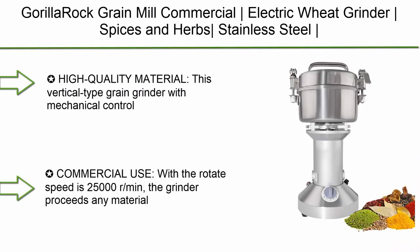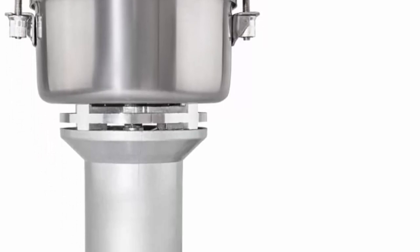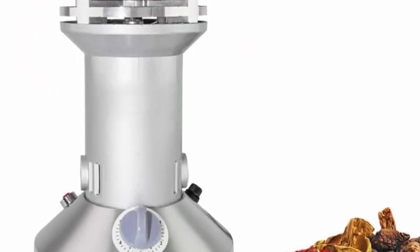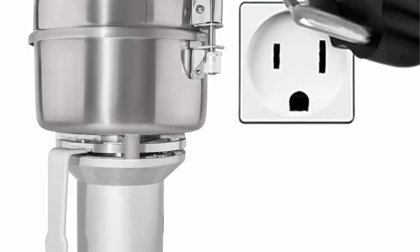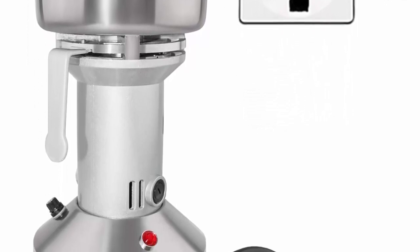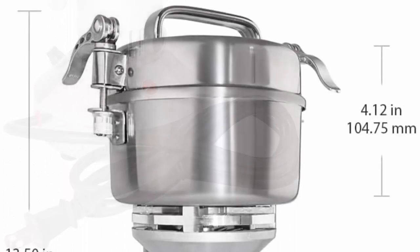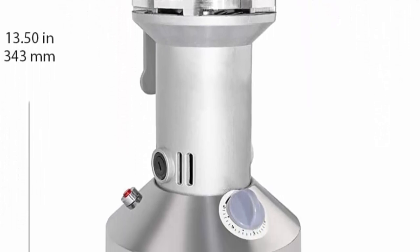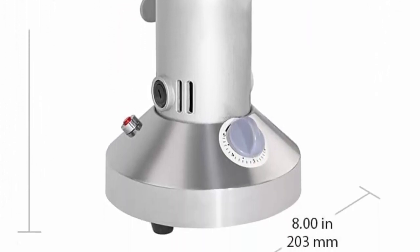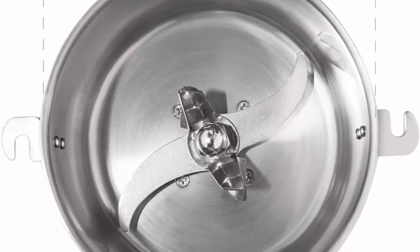Top 5: Gorilla Rock Grain Mill, Commercial Electric Wheat Grinder, Spices and Herbs, Stainless Steel, 110V. This vertical-type grain grinder with mechanical control system grinds about 350 grams of various spices, roots, seeds, etc. The power is 1,800W. The machine is made of 201 stainless steel that is rust and corrosion resistant. Its strength and durability allow the appliance to serve for years. Stainless steel is widely used for professional kitchen equipment since it is easy to clean and requires minimal effort to maintain.